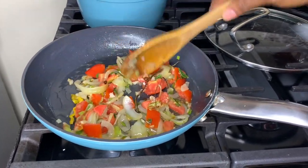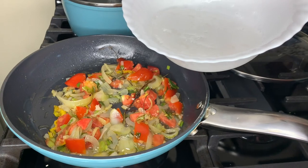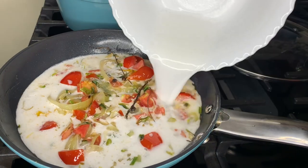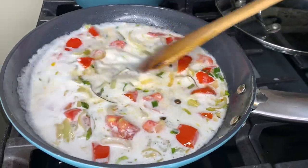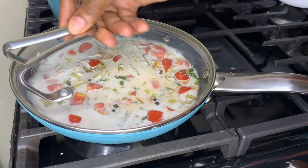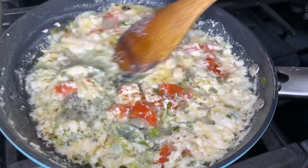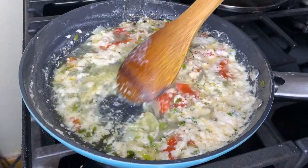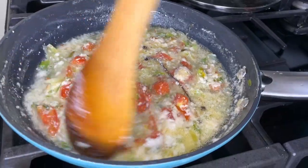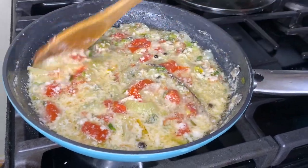I'm going to put in the coconut milk at this point. This is where it's reached so far, but I want it to go down some more — just a bit more. Then I can put in my ackee. I don't want it too watery, I want it more custardy. More custardy, if that makes sense.